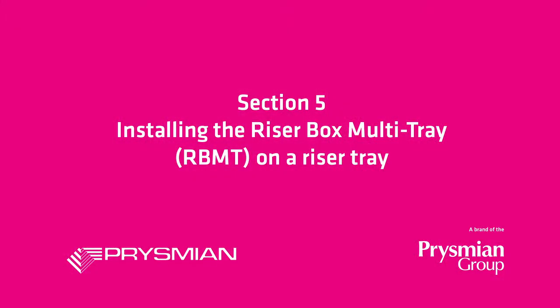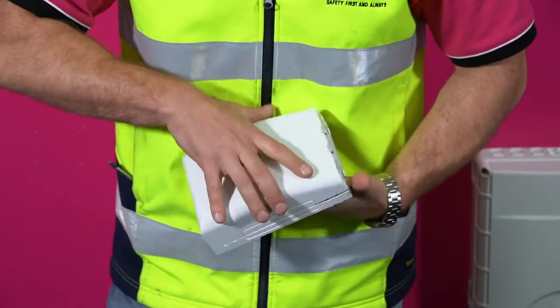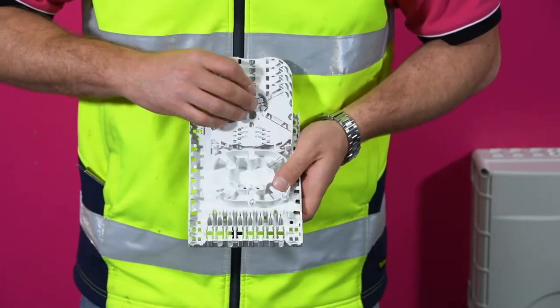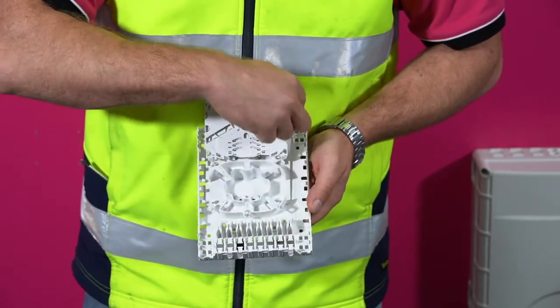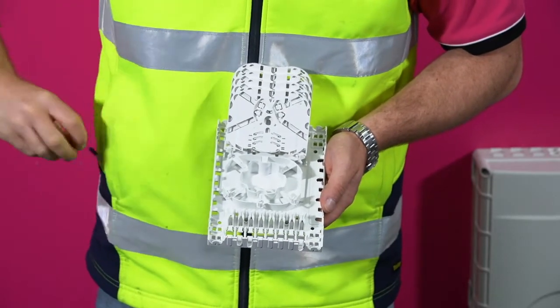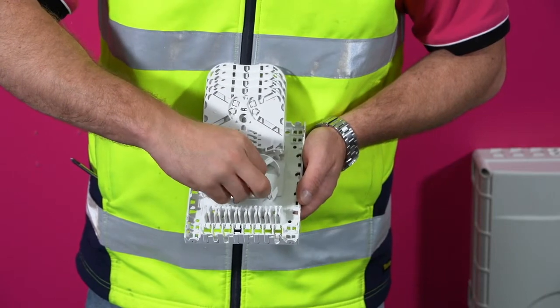Install the riser box multi-tray on a riser tray. To open the RBMT, push down on the top tabs and pull the cover off. The box can be placed on the riser tray with the cable running up the left or right hand side. The orientation is set by screwing the tray module in the correct position on the back plate.